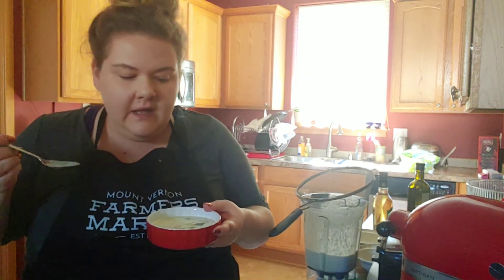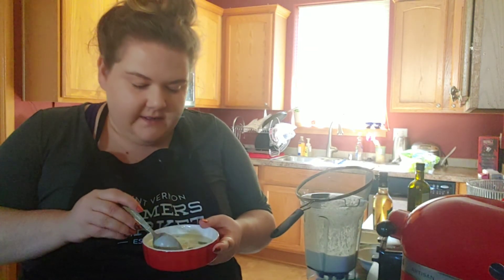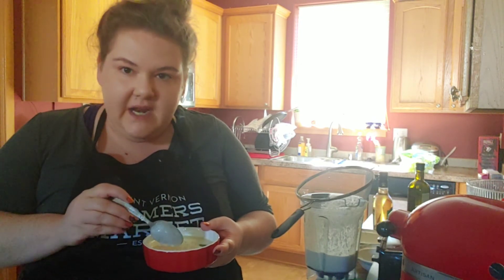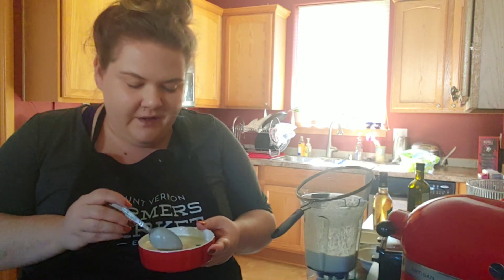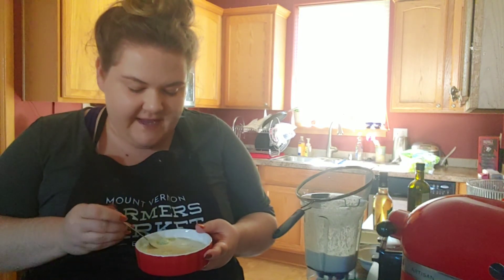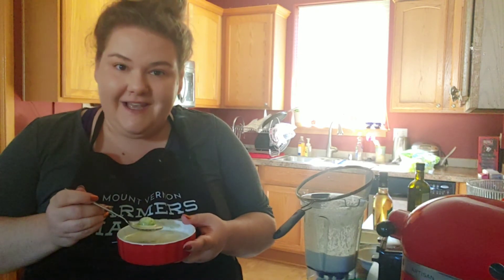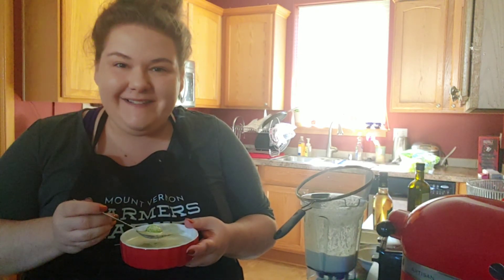Oh, wow — that is so delicious. It's not quite as sweet as I expected. The vinegar gives it a really nice flavor. And I like the way the almond butter and the grapes kind of sneak in there a little bit, so it's not totally savory, but this is definitely a more savory soup than I would have expected. Give this one a try — it is great and very unique. I'm sure everyone will love it. Enjoy! Happy cooking. Bye.